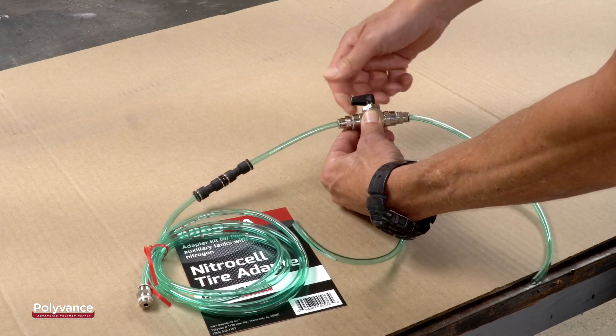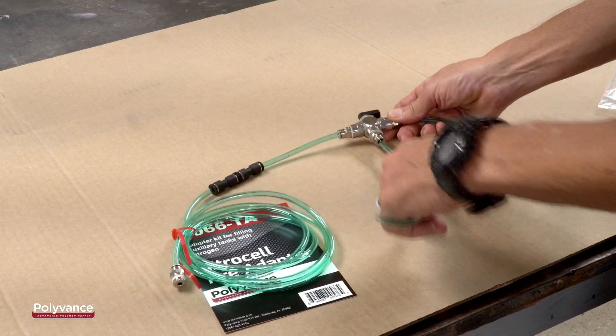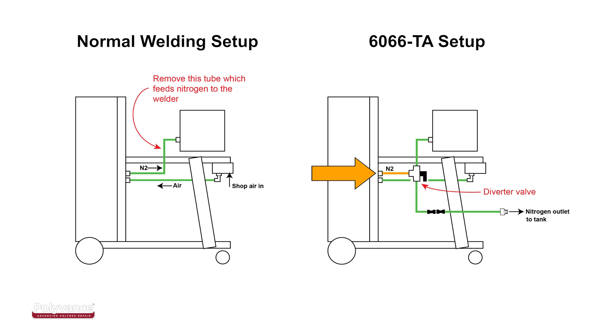The heart of the adapter kit is the diverter valve. The tube coming from the middle of the diverter valve is the one that hooks to your generator. The tube with no hardware on it goes to your welder. The other side with the hardware will connect to your tank.